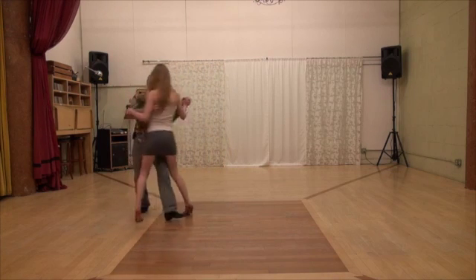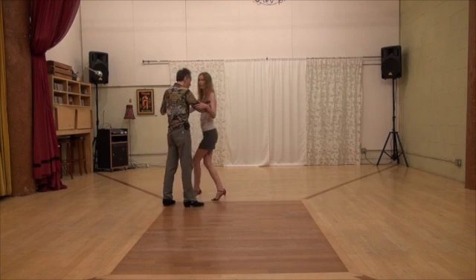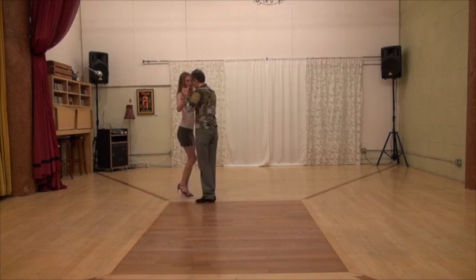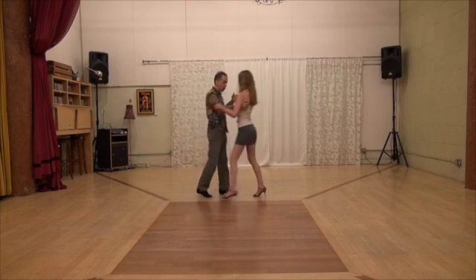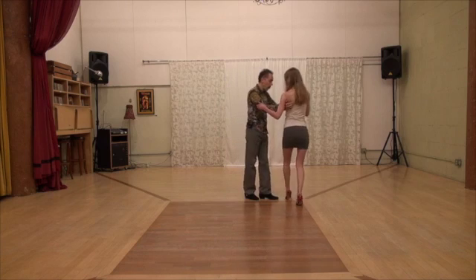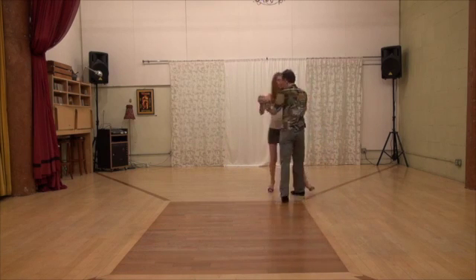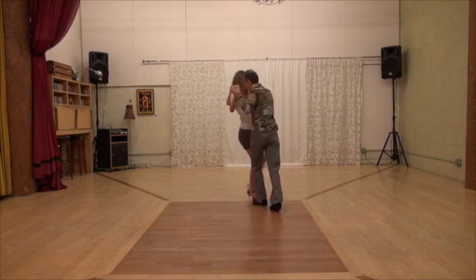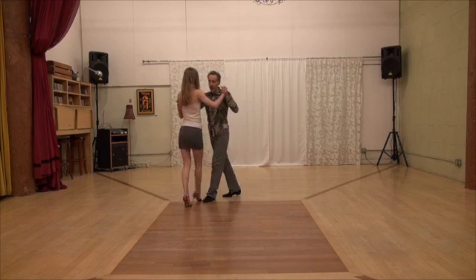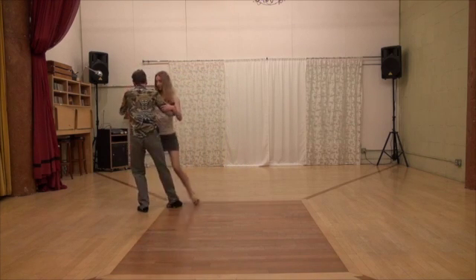Front cross, open step. Back cross, open step. Front cross, back cross. Back cross, open step. Open step, front cross.